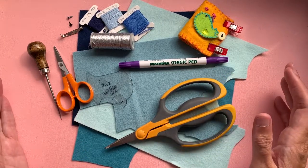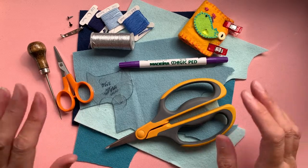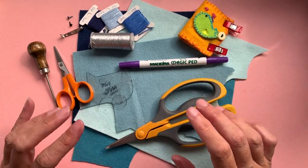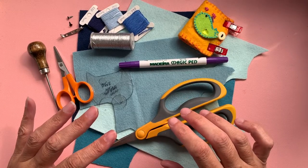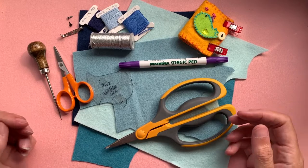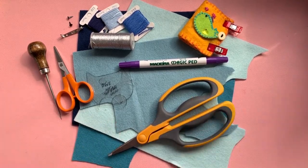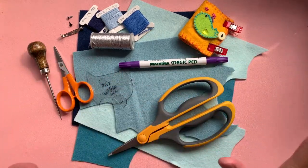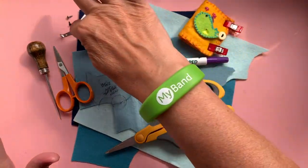You can get a wool felt blend which is also pretty good, but I don't suggest you try and do it with a really cheap acrylic felt - only for the fact that you're not going to get the same finish that you probably like. So I've got four different colours of felt on the desk.